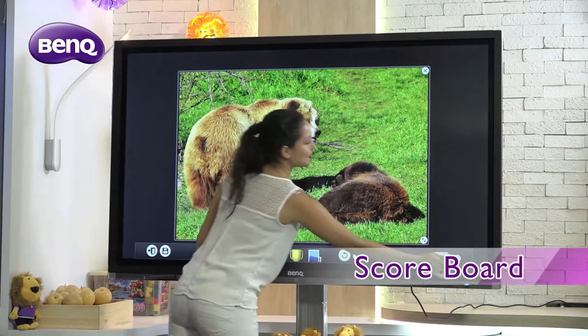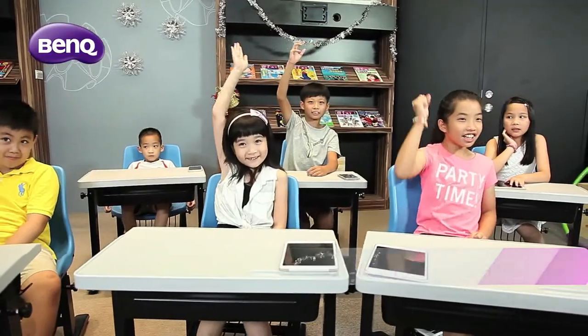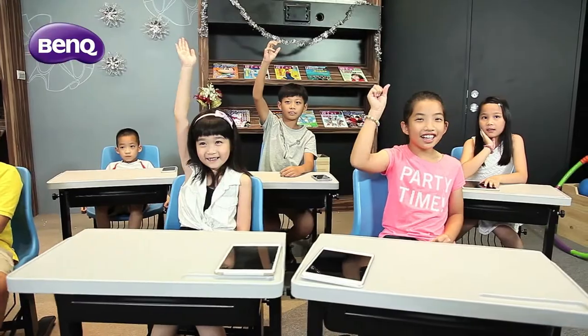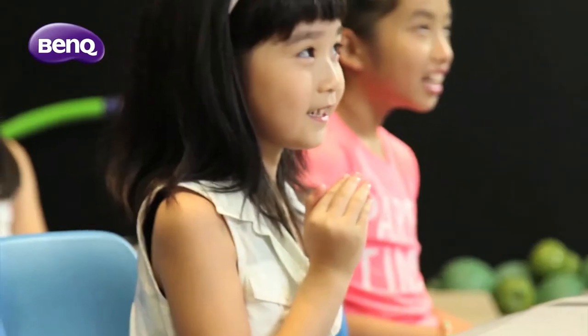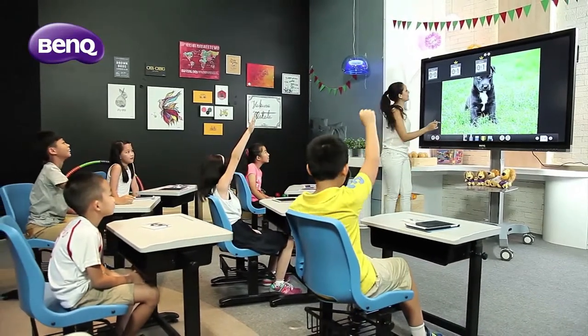The EasyWrite scoreboard is a convenient and reliable tool for tallying and displaying scores. It records and displays up to five sets of scores simultaneously, offering educators a simple and trouble-free method of tracking progress.